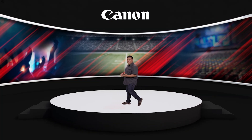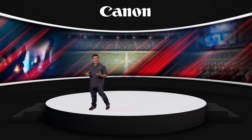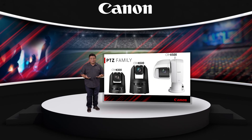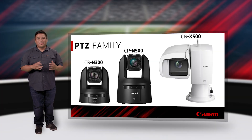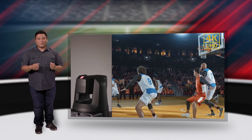Hi, I'm Charles LeBlanc, Senior Trainer with Canon USA, and I'm here to tell you about the family of professional PTZ cameras from Canon. With three models to choose from, you can almost certainly find a great model for your needs, whether it be a small church service, a broadcast television studio, or a major network sporting event.